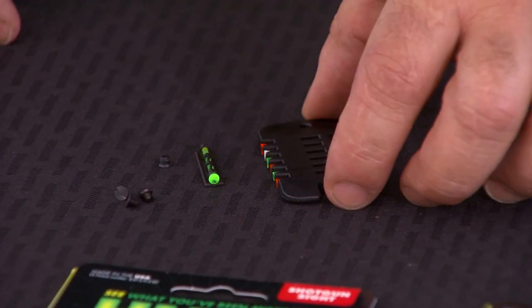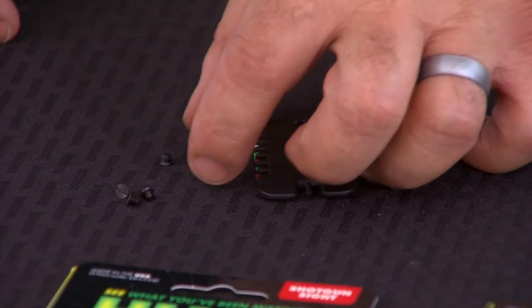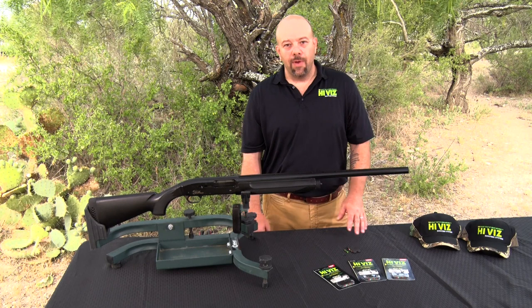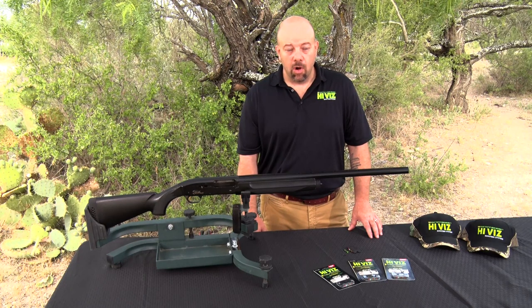What you'll find in the package is the tool to change light pipes, the different light pipes, the sight base, and a variety of screws. We include five different thread sizes with all of our screw-attached shotgun sights, which fit 90% of the shotguns on the market.